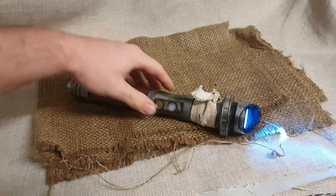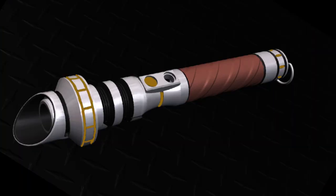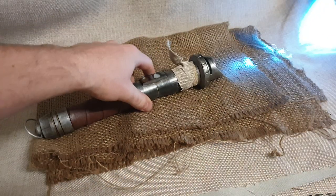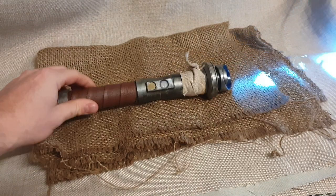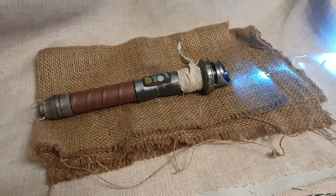There we have it — my custom 3D-printed lightsaber. I started with just an original image, modeled it myself, printed it out, and finished it into an amazing lightsaber. Couldn't be happier with how this has turned out. Hope you guys enjoyed — I'll see you on the next one. Like, subscribe, and yeah, see you later!